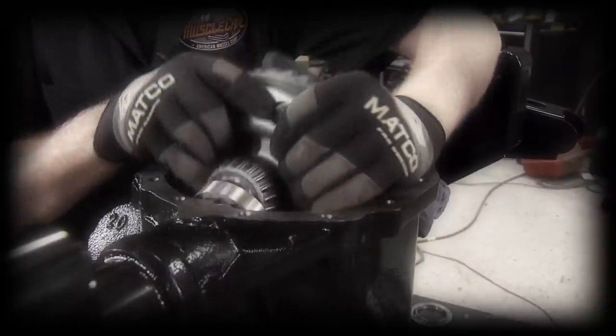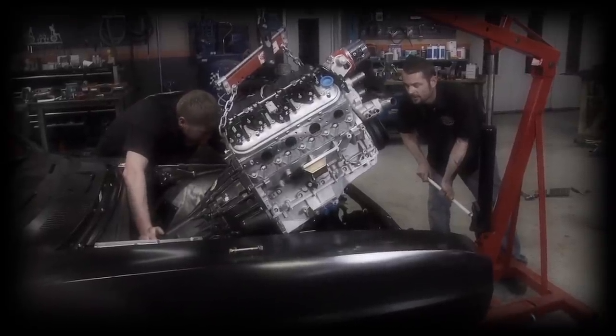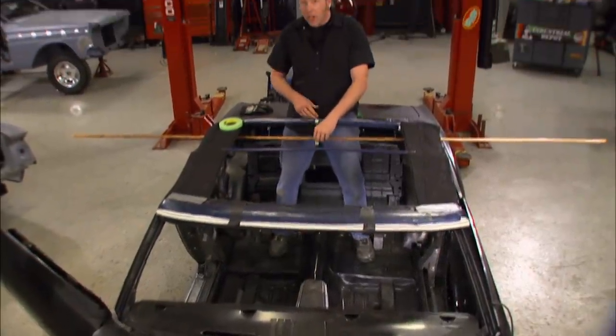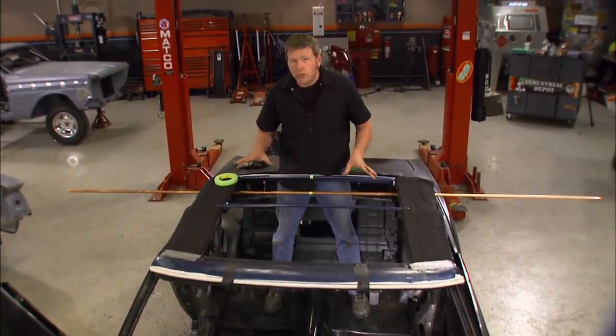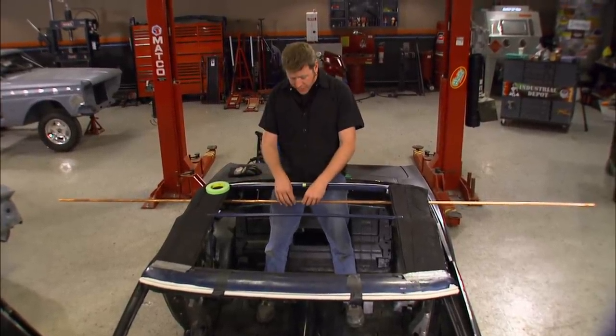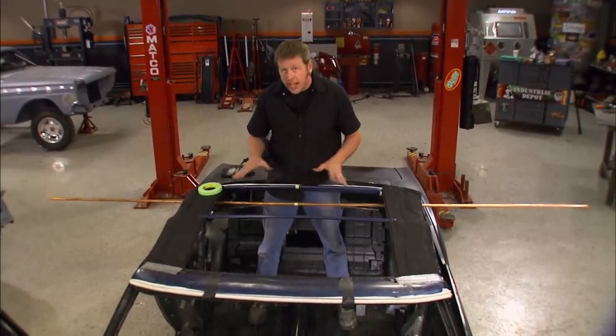Last time we got the rear end assembled, rear suspension in, stabbed in the LS7 and tranny, and installed the dry sump oil system. Now this roll bar is going to be strictly for looks — it's not intended to add any structural rigidity to the vehicle. That means I don't have to worry about tying it into the frame rails. I'm going to use some of the tips and tricks that Ian showed me when we built the roll cage on the Comet to design this one.